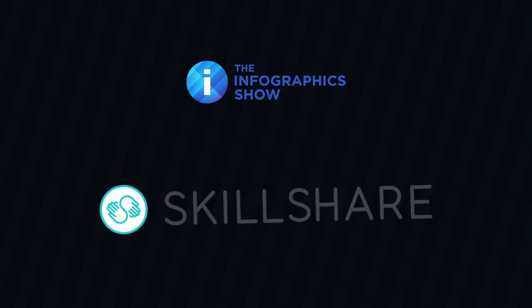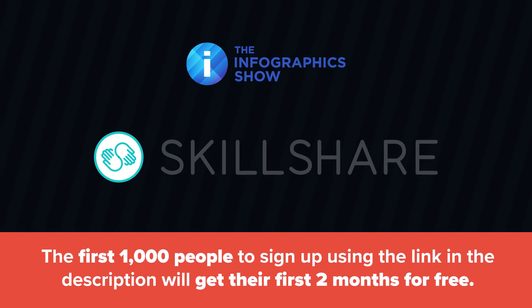This episode is brought to you by Skillshare. The first thousand people to sign up using the link in the description will get their first two months free.